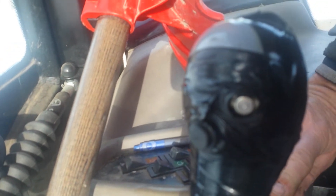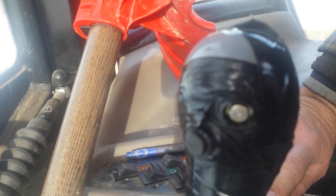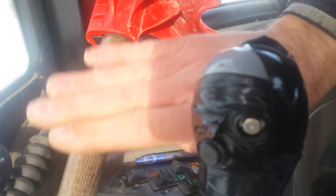This button here angles the plow. It actually works great — it's been working for 13 years. This is the 13th year I've had this, and I've never really had any problems with it. Touch wood.